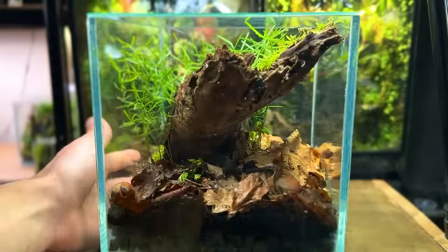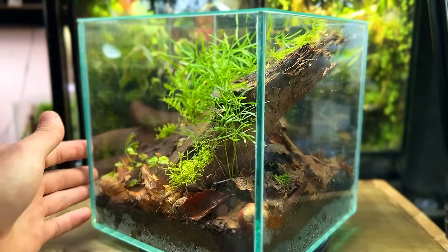Thanks for watching this video. Check out this one to watch me make a terrarium that even has a flowing stream. I'll see you next time.